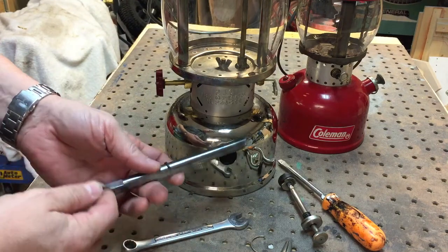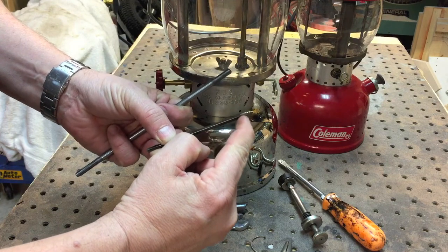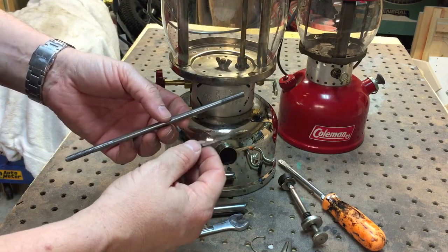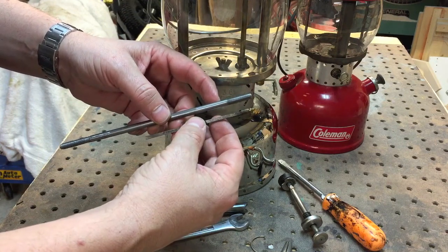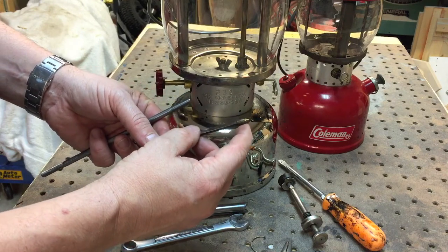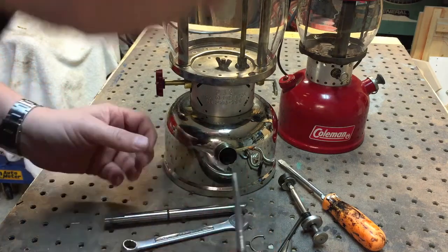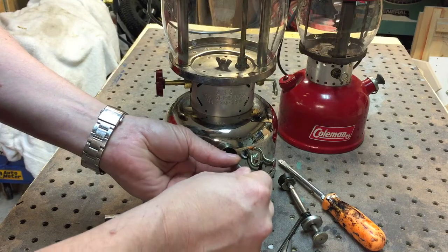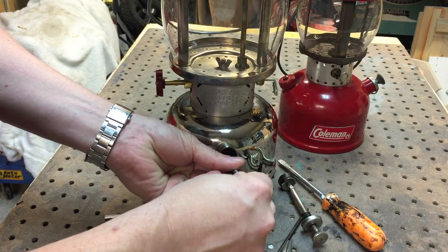Just keep screwing it out and eventually it will come out. The neat thing about this is the Coleman has a special thread pitch — it's 40 by 32 — and this tool here matches that. So this doesn't fully seal; it does 100% seal on the check valve, it just kind of does like a 95% seal, so you want to just look in the hole and screw this in.